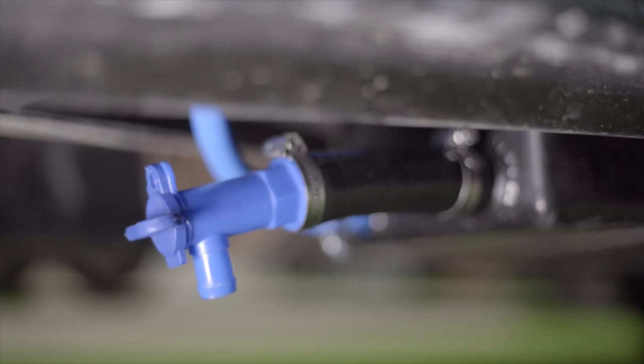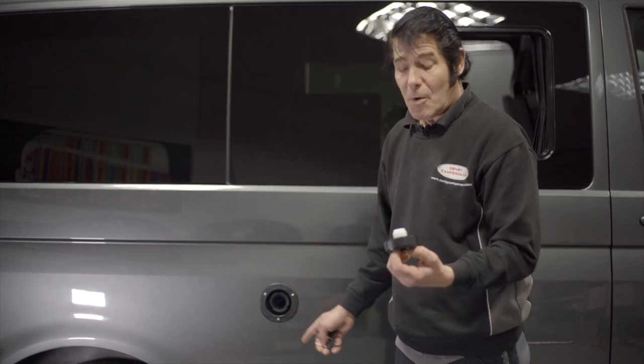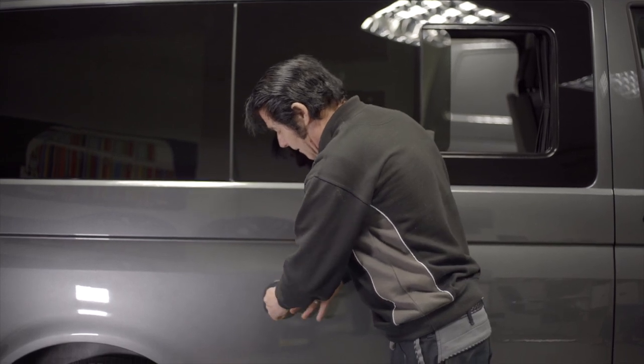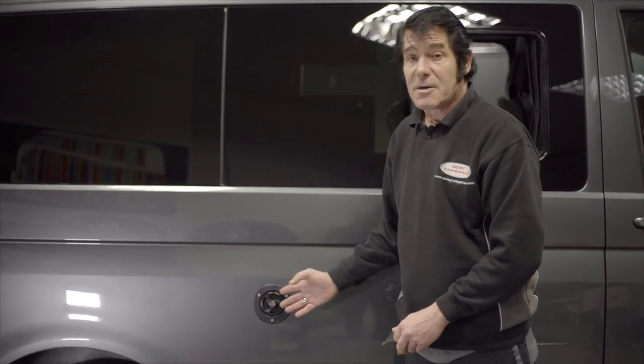There is a blue tap under the water tank for letting you drain the water off in winter periods, or if you want to use fresh water again. When you finish filling up, always put your cap back on and lock it up — give it a spin so you know it's locked and it's safe. And that's how you fill up your water tank.